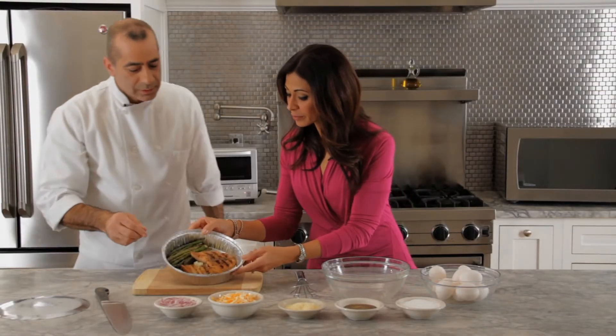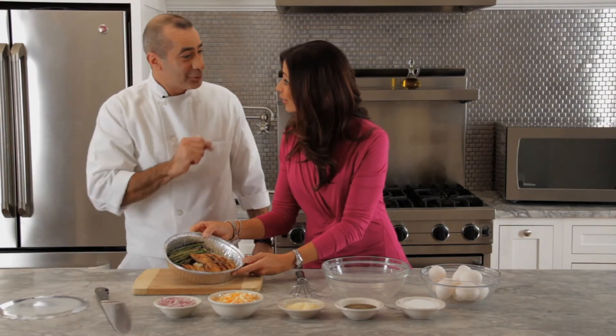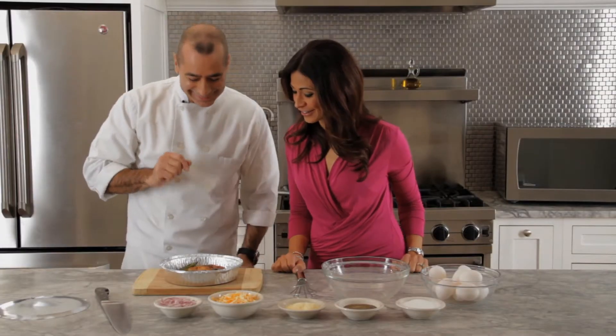Wow, this looks good! So what are we going to make of this? How about today we make breakfast for tomorrow? I like that! So how do we get started?